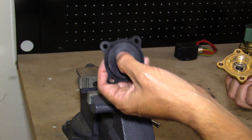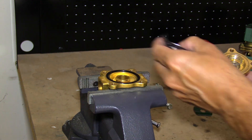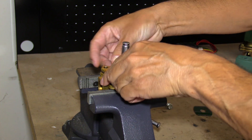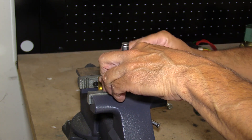One key thing: the bleed hole needs to be at 45 degrees from the outlet. Reinstall the body bolts.